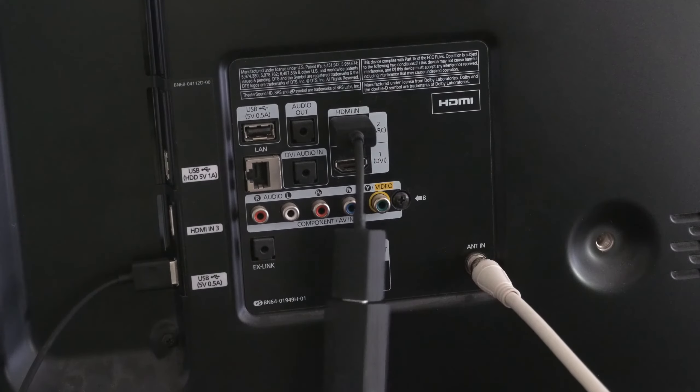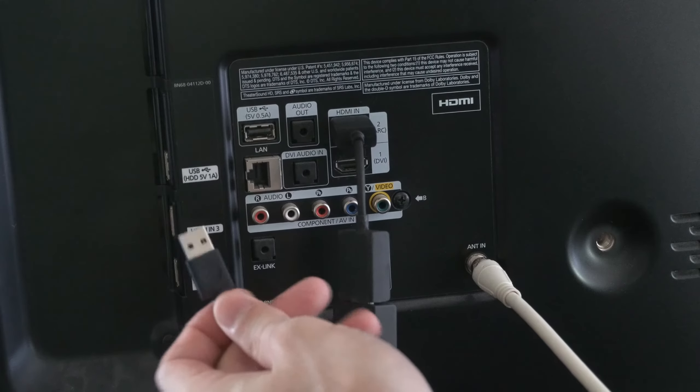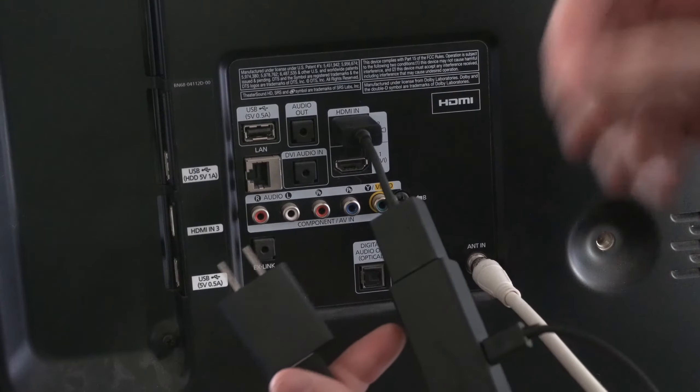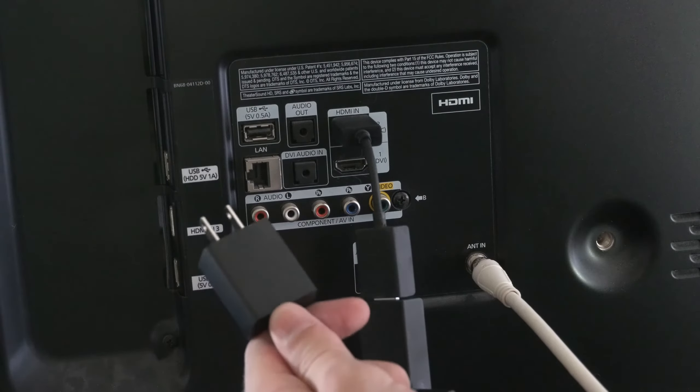I have the Amazon Fire Stick right here and I have it plugged in via a USB cable for power. Find a USB adapter and plug this directly into the wall outlet. If you don't use one of these adapters, your Fire Stick may not turn on or it will keep restarting randomly, which will result in a black screen or no signal.